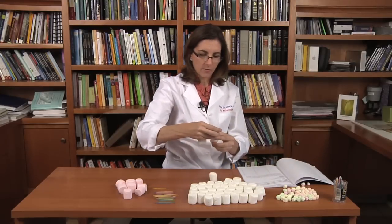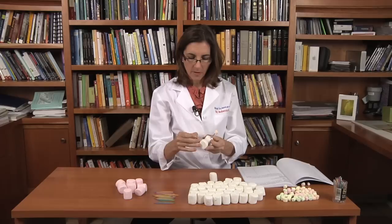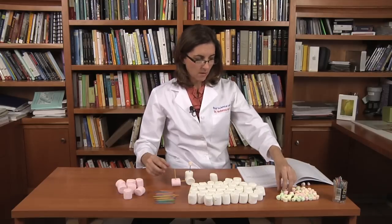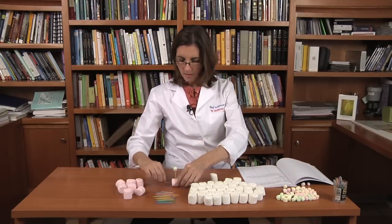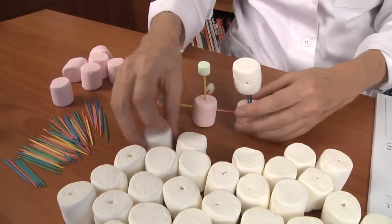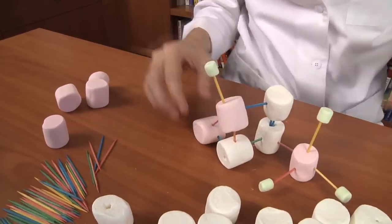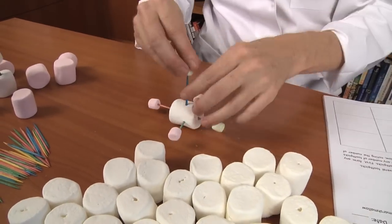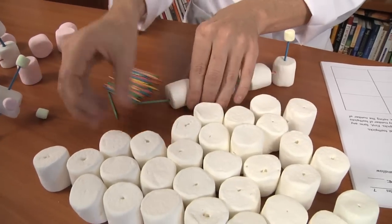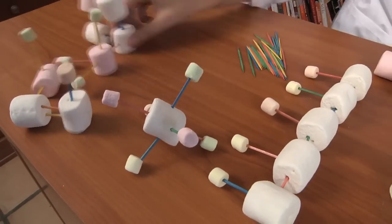We can use the little marshmallows, though it's difficult to get more than one toothpick into a little marshmallow. We can use these colored marshmallows — you can see we can make all different kinds of molecules. The possibilities are infinite. I can make any combination of marshmallow molecules: small marshmallows, large marshmallows, different numbers of toothpicks. Really, I can just make as many as I want.